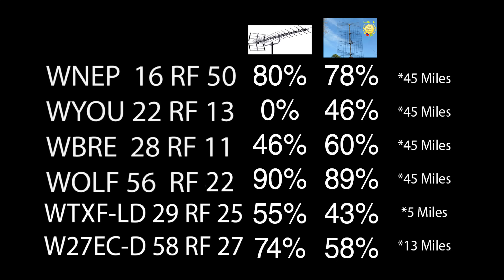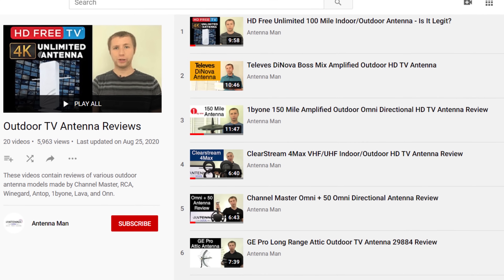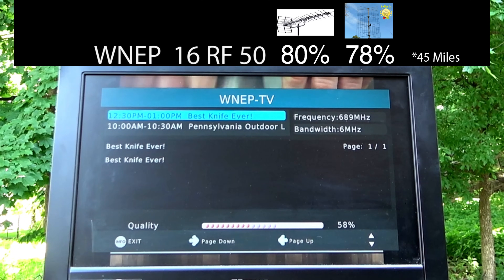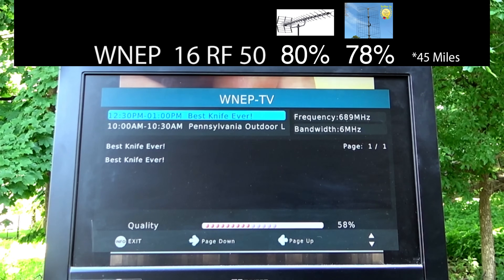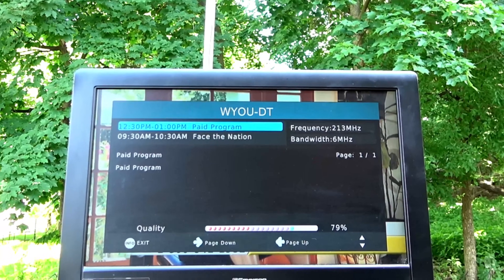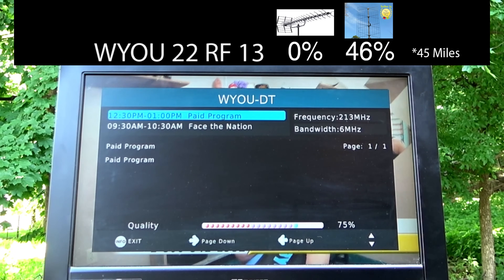Here's a list of the stations along with their RF channels and their signal strengths on the last two antennas I tested. On the left side, you'll see the type of diffraction on the TV station. One edge means single edge diffraction, or one ridge between me and the transmitter weakening the signal. Two edge means two edge diffraction, or two ridges weakening the signal. LOS means line of sight with virtually no obstructions in the way. The signal strength on WNEP, which broadcasts on UHF channel 50, was lower on this antenna compared to most antennas I've tested, but that's to be expected because it is a VHF antenna. The signal strength on WYLU, which broadcasts on VHF channel 13, was very high on this antenna.